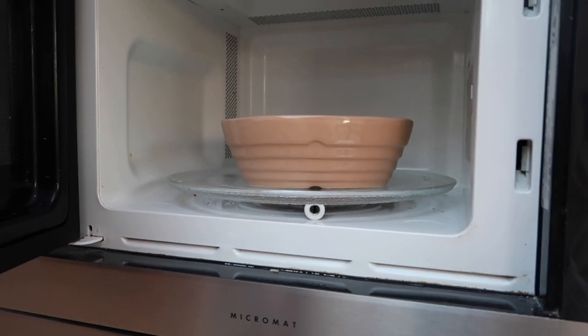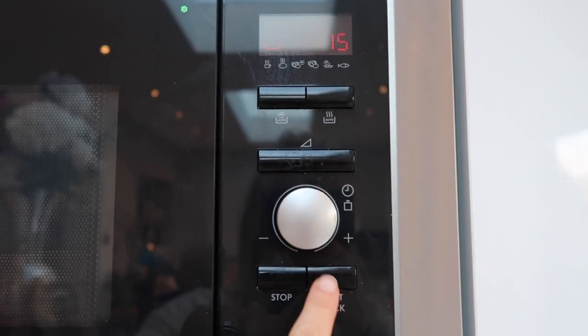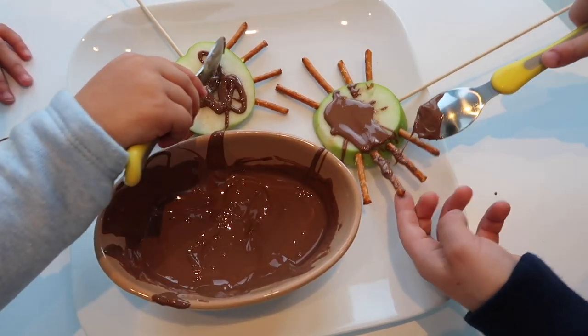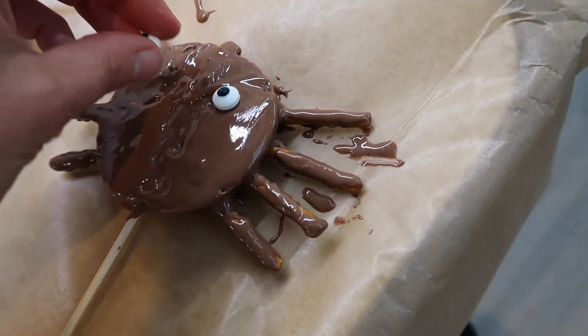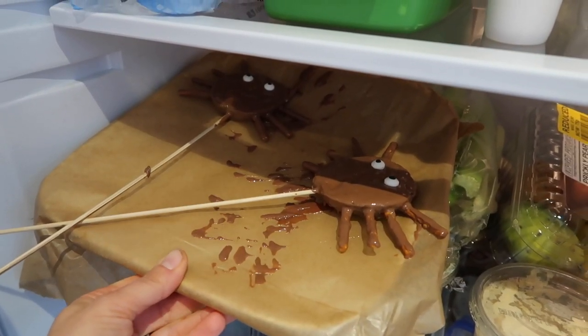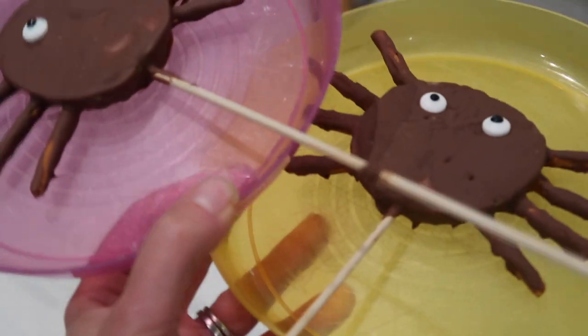Melt your chocolate of choice — the easiest way is to microwave it for 10 to 15 seconds at a time, stir it, and repeat until melted. Then pour it over your apple slices, covering both sides. Add the eyes, then put them in the freezer for a few minutes or in the fridge to chill until you're ready to eat.